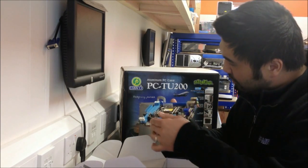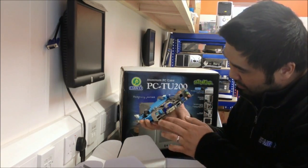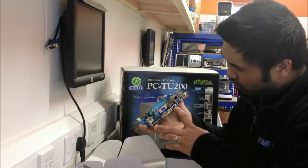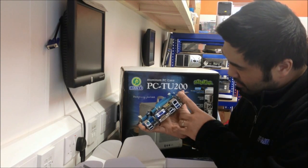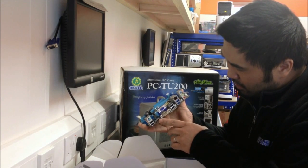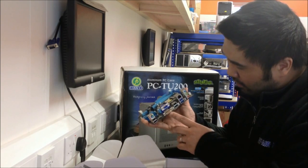There are two DIMM slots for DDR3 RAM, and on the back panel there's USB 2 — in fact there's four USB 2, two USB 3 which are the blue sockets — LAN, audio, and a triplet of video connections: HDMI, VGA, and DVI.